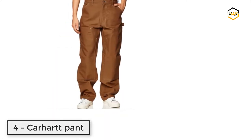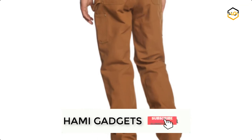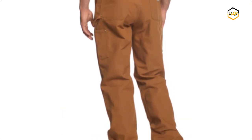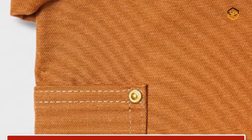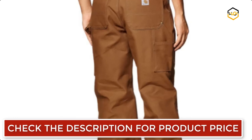At number 4, we have a Carhartt pant. Double up on durability with Carhartt's double front work dungaree and 12 ounce firm hand 100% ring spun cotton duck. It features chap style double front panels as well as double knees with clean out bottoms to accommodate knee pads. It's cut to sit at the natural waist and offers a full seat and thigh. A hammer loop and multiple tool and utility pockets add convenience, and the 19 inch leg openings fit over work boots.